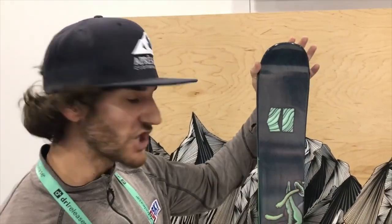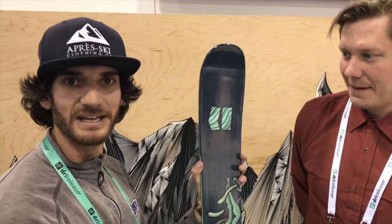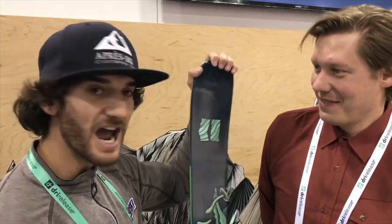This ski has been changed a bit from last year. Essentially, it's all the innovative characteristics that Henrik brought to this ski initially, but it's been beefed up and reinforced to make it that much more durable. So when you're slaying in the park, you don't have to worry about your edges busting out or any sort of topsheet delamination.